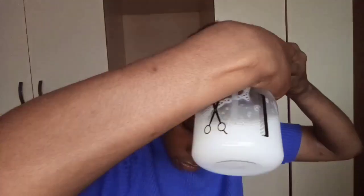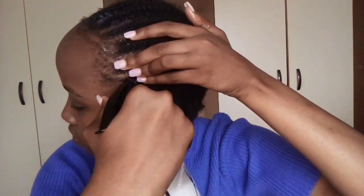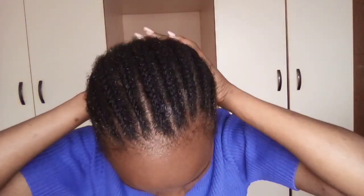I've had these cornrows for at least a month — okay, at least three weeks. Please don't try this at home for over two months; you'll get serious headaches. Don't leave cornrows in for too long.